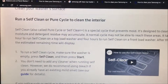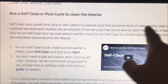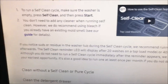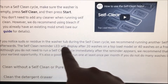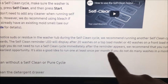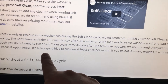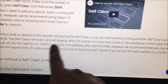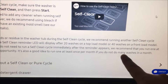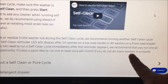Here on Samsung's website it says self-clean prevents mold. How often should you do it? It doesn't say how long. On mine it doesn't say when the light will come on, but it says it's a good idea to run it at least once per month if you do many washes in a month.